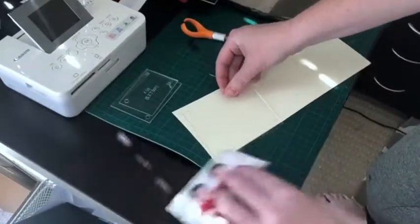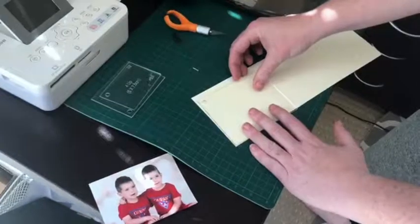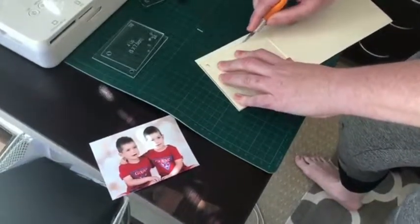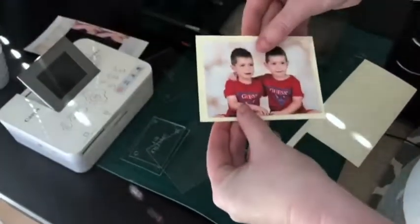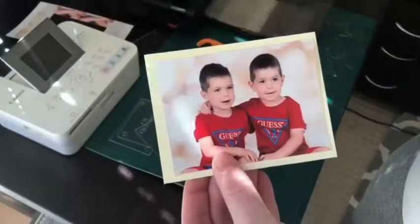You take some matting, put the plate on top of the matting, and do exactly the same thing. And there you have your photo with your matting, so it works absolutely perfectly fine.